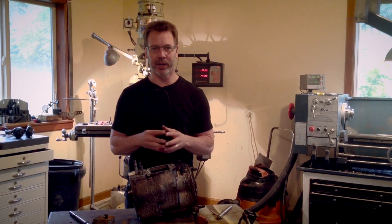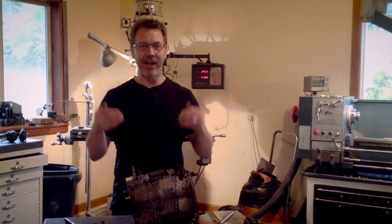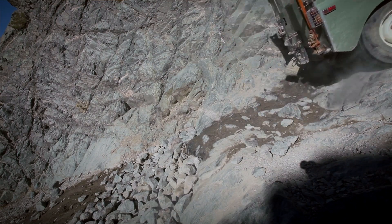Hi, my name's Dale, and welcome to my shop. Today's challenge is improving a transmission. This transmission comes out of a 1973 Land Rover, which they call a Series 3.